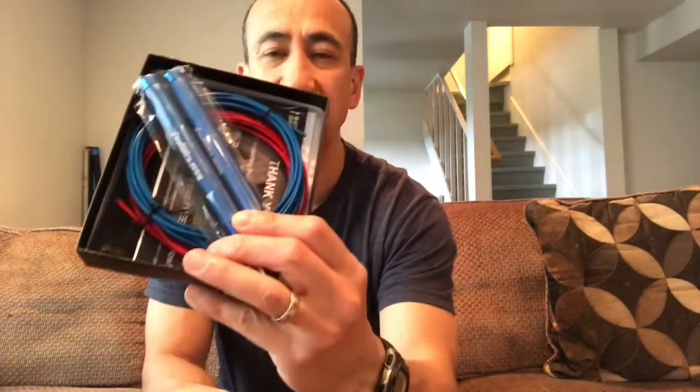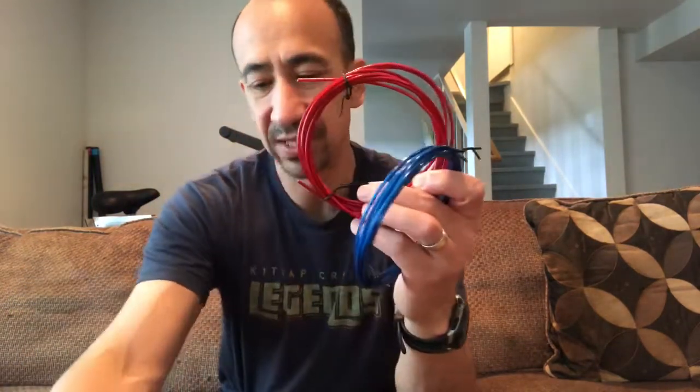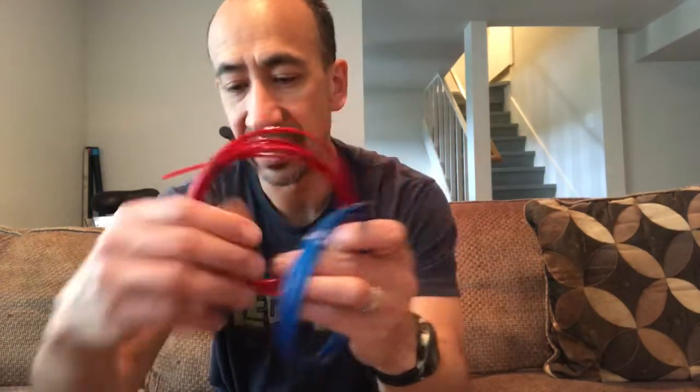So I'm gonna check out a new Bear Complex jump rope. I opened the box and the first thing we got was a cool little sticker that says 'You are awesome' from Bear Complex. It is a Bear Complex Hummer speed rope — cool little box. They have two color choices, blue and black, and I went with blue. It comes with two different color choices for speed cables, and they're both the same weight of cable.